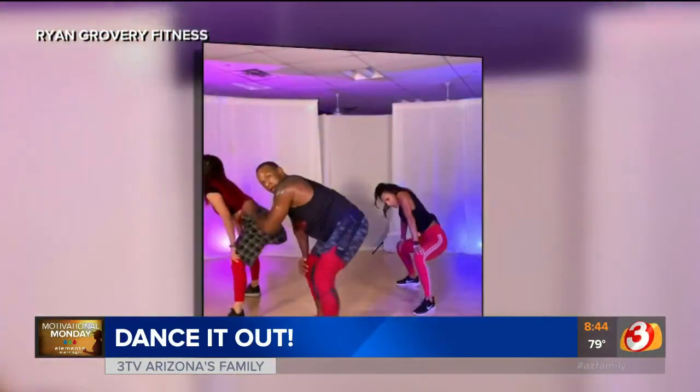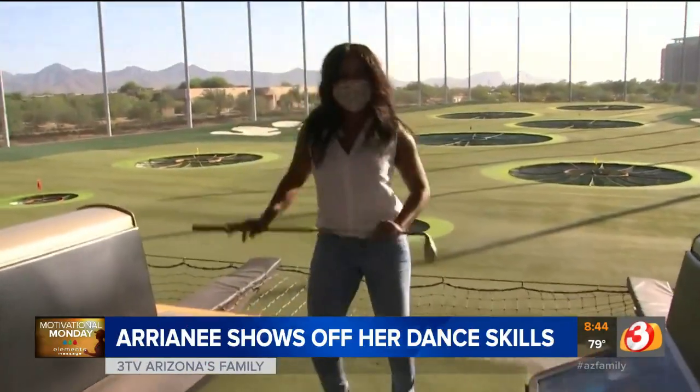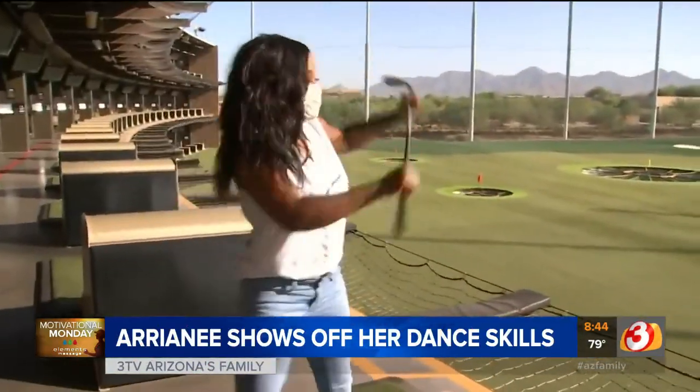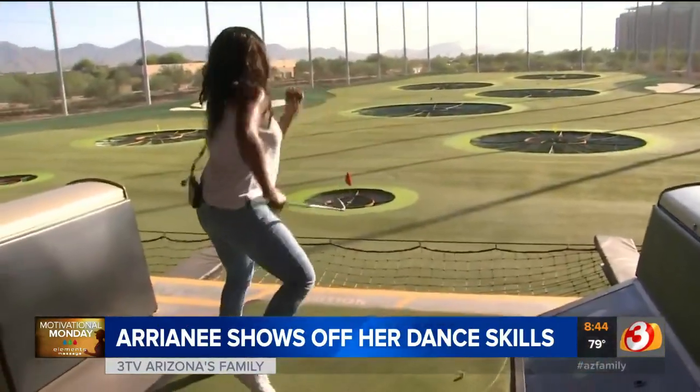The best dancer in Arizona's family is Ernie. On Field Trip Friday, she was showing off some of her amazing dance moves over at Topgolf, and she is at it again this Monday morning. It's like a Friday night for Ernie all the time — she's showing us how it's done on a Motivation Monday. Good morning.